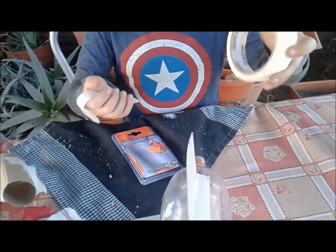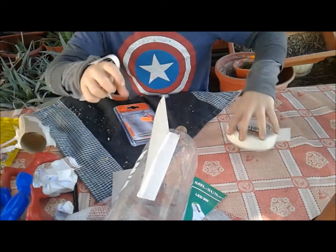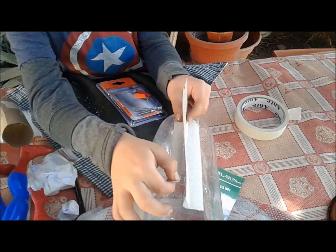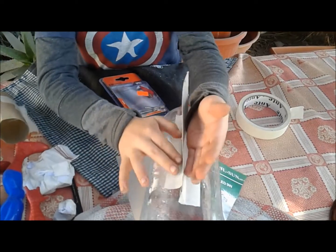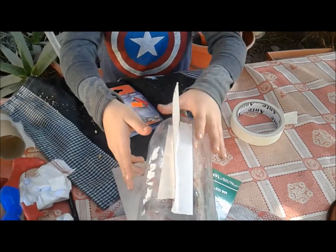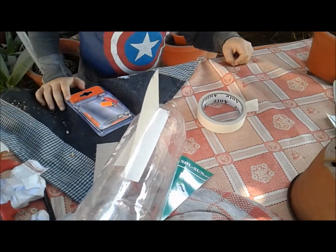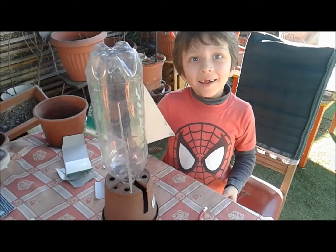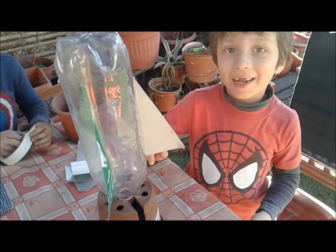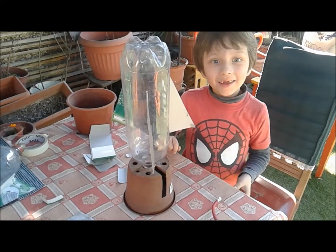Vamos a pegar las alitas del cohete. Acá tenemos cinta de enmascarar — también los niños le pueden decir cinta de papel o permacé. Lo pegamos ahí para que quede mejor, para que no se salga. Así queda el lanzador con el cohete listo para salir.